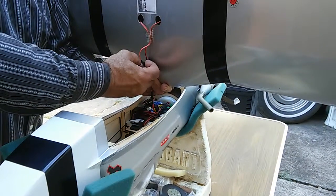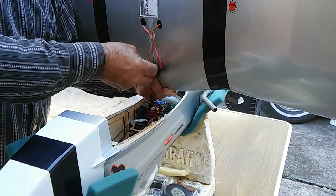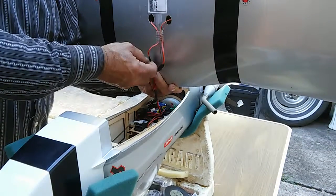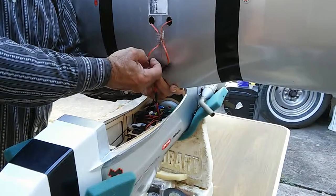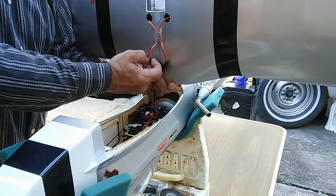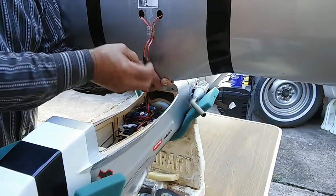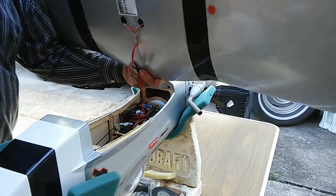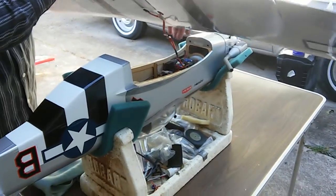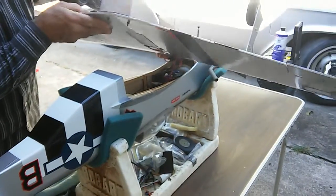I fly this plane on a DX6i, which they've just recently discontinued. When you switch SAFE on, it stays on with this plane. If you have the bigger radios - the 8, the 9, or the others - they have a momentary switch, so you have to hold it. I believe they don't have the continuous switched-on like the DX6i does.